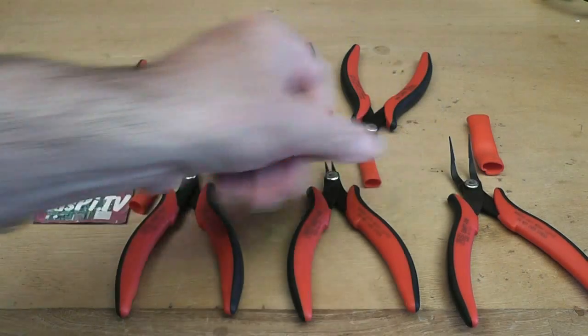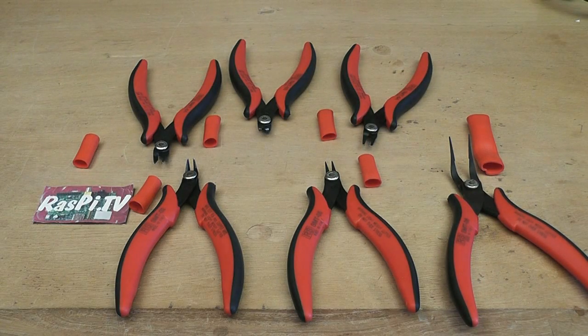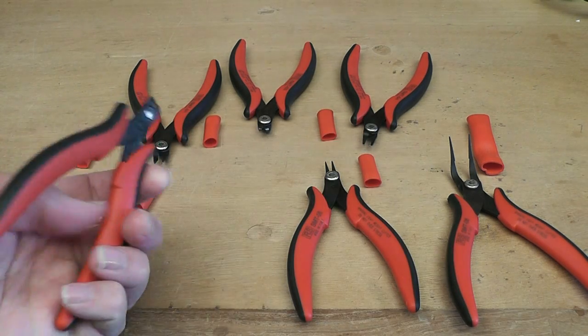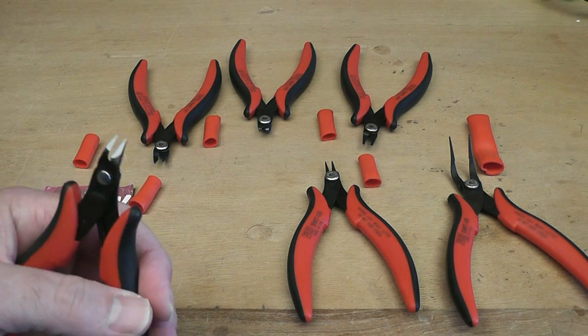Pretty useful stuff, and they seem to be very well made. I haven't used the pliers very much, but I've used some of the cutters, and I have to say they're extremely sharp.